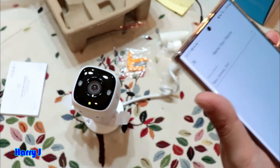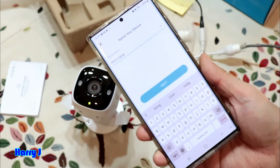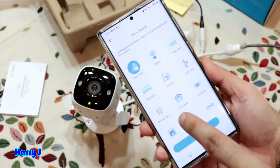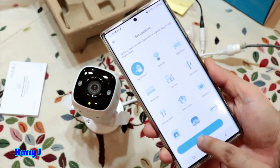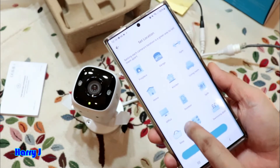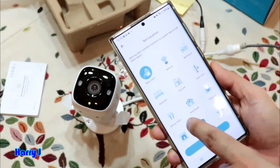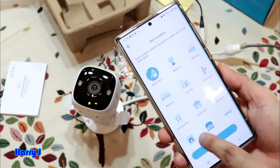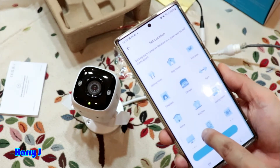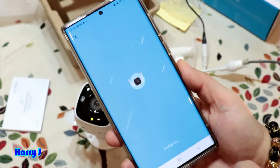Now you have to give the camera a name. I'll name it 'Living Room.' Hit Next. Then select a location — you can choose from options like office, study, window, warehouse, pool, gym, bedroom, garage, entrance, balcony, fireplace, and more. I select 'Living Room' and hit Next.